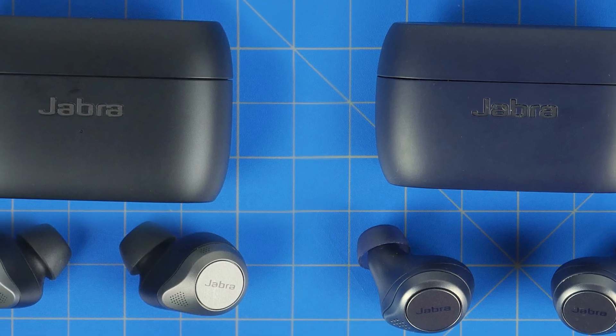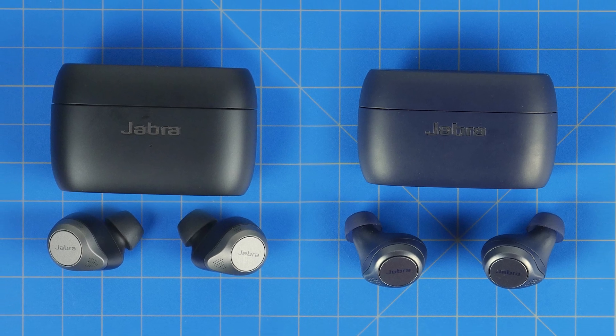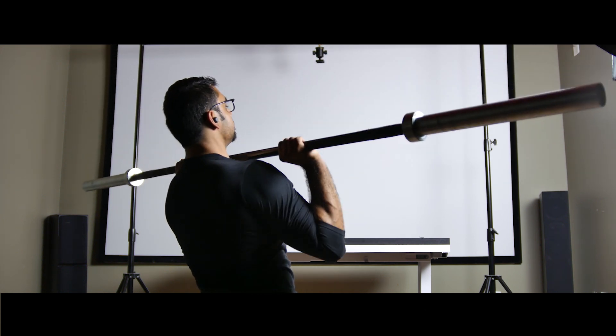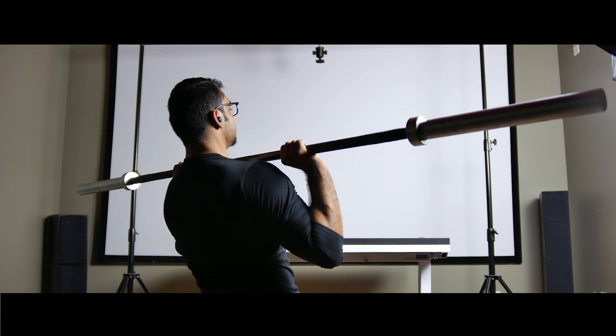One slight complaint with the 85T's is the proportions and the fit. They're slightly larger and bulkier than the 75T's, which had a really nice snug fit and sleek design. Given the larger driver, six microphones, and new silicon chip, the unit has become more cumbersome and the security of the fit can be compromised. It's not as secure as the 75T's or even the AirPod Pros — there have been circumstances where the Elite 85T's have come out of my ears during a long run or dynamic workout session. It's probably not the best active true wireless earbud out there.